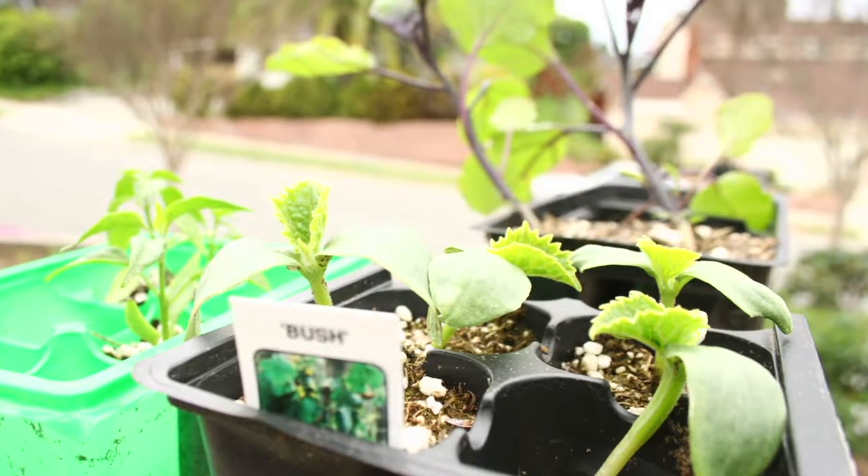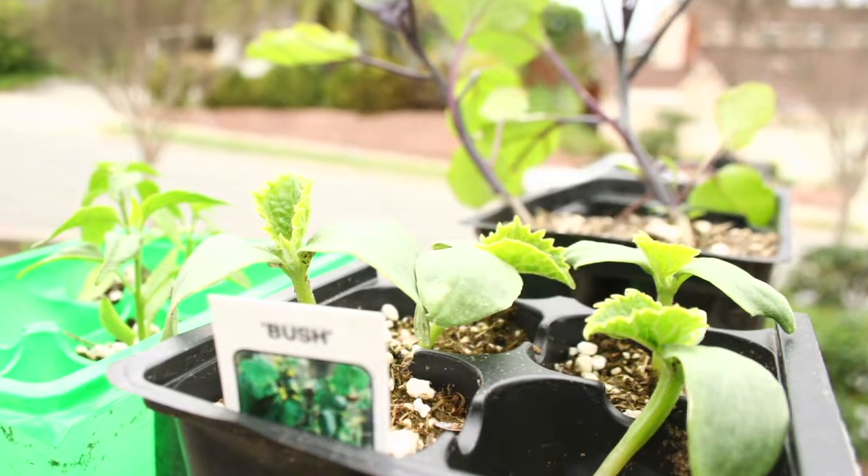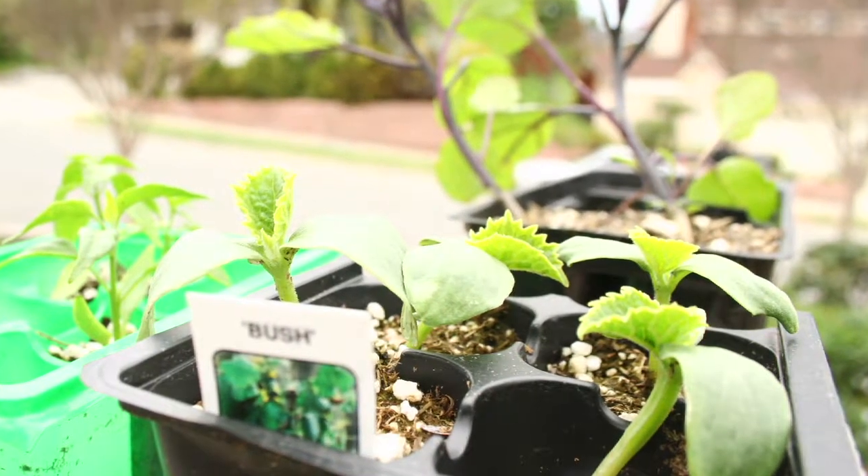Zucchini is very easy to plant. I start mine from plants — I start the seed in the flats. You start the zucchini seeds in flats, six-packs, or pots with seed starting compound. You can also plant them straight into the garden.